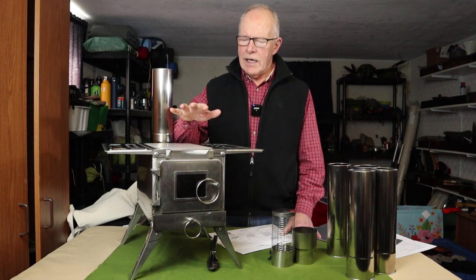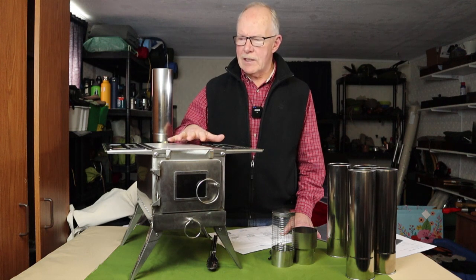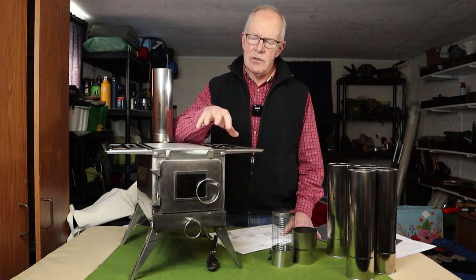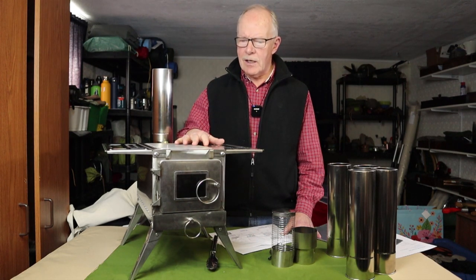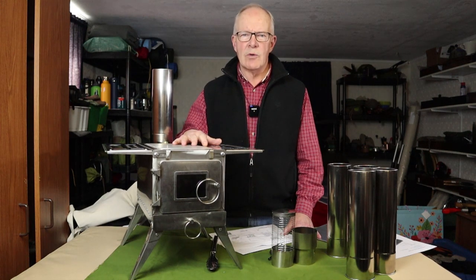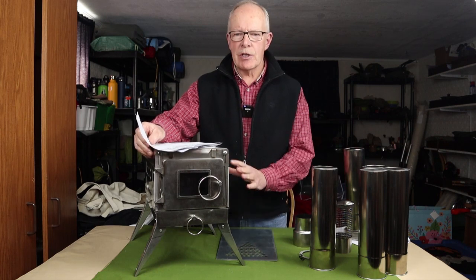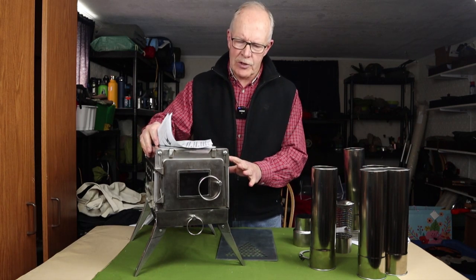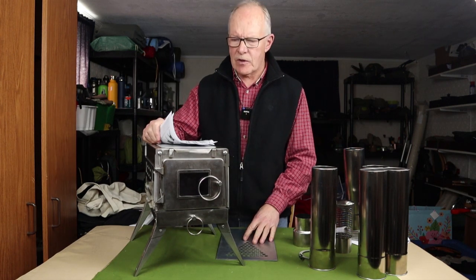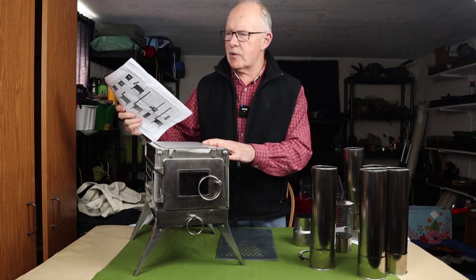What I thought I would do right now is give you a look at all the components of the stove as they arrived. I'm then going to bring the camera in closer to give you a bit of detail on some of the components — I just want you to see the quality of the construction. Then we're going to get outside and use the stove. I'll go over the components and specifications, then we'll get outside and do some testing.